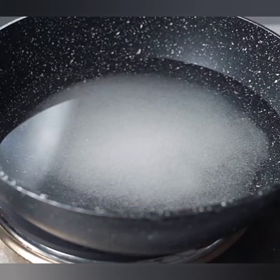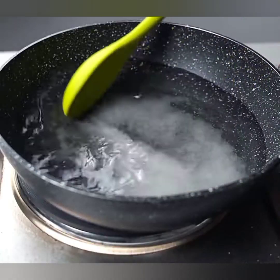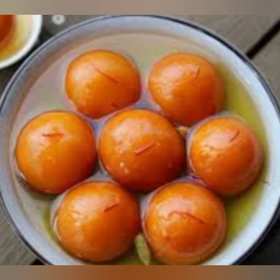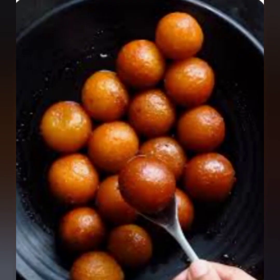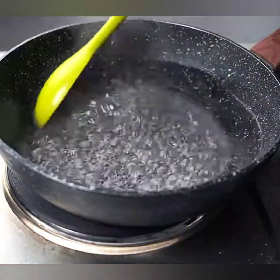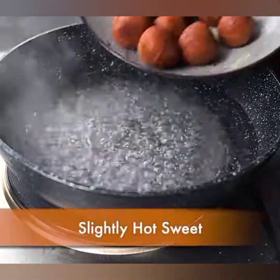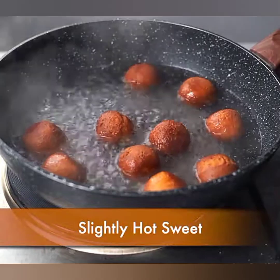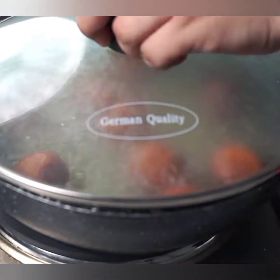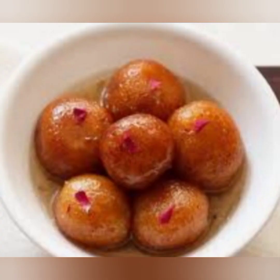Step four: preparing the sugar syrup. It's time to prepare the sweet and fragrant sugar syrup which gives gulab jamuns their characteristic flavor. In a separate saucepan, combine two cups of water and two cups of sugar. Place the saucepan over medium heat and stir until the sugar dissolves completely. You can also add a few crushed cardamom pods or a dash of rose water for extra flavor. Once the sugar has dissolved, let the syrup come to a gentle boil and simmer for about five minutes until slightly thickened.